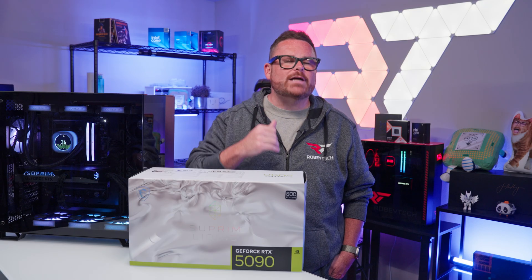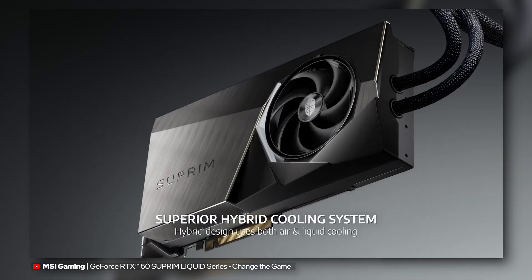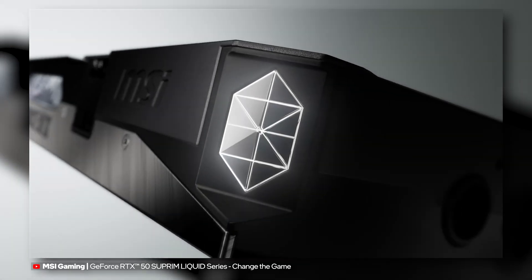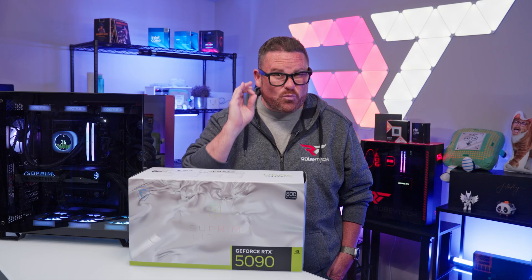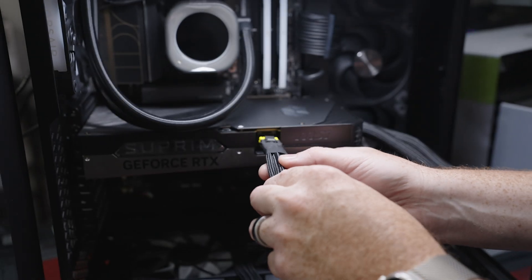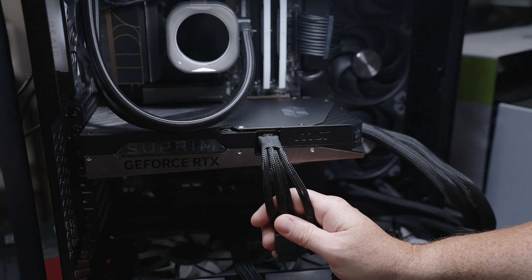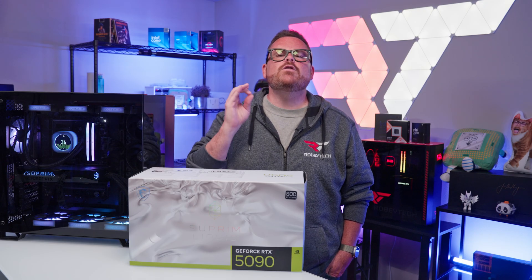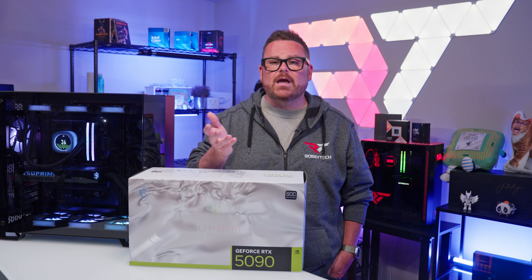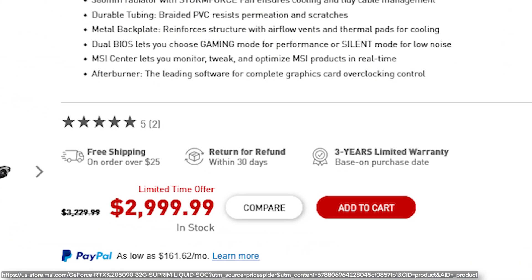Moving on to the cooling design, the Supreme Liquid opts for a hybrid cooling system, using liquid cooling and a built-in fan to cool the RTX 5090, instead of relying on air alone. It's also worth noting that MSI did something really smart with their power adapter — the part that plugs into the GPU is bright yellow, helping users make sure they've plugged in the cable all the way. And if you have any concerns about making a purchase like this, MSI offers a three-year manufacturer's warranty based on your purchase date.